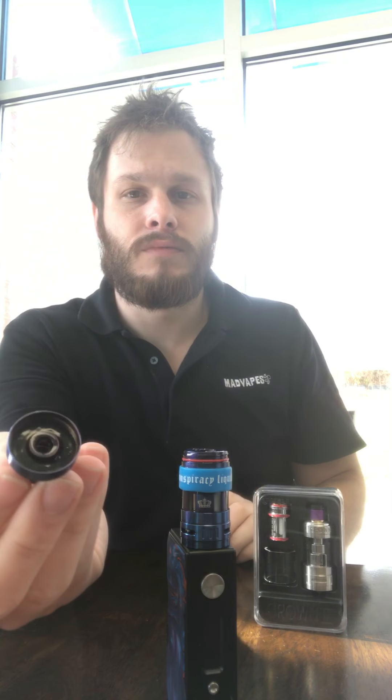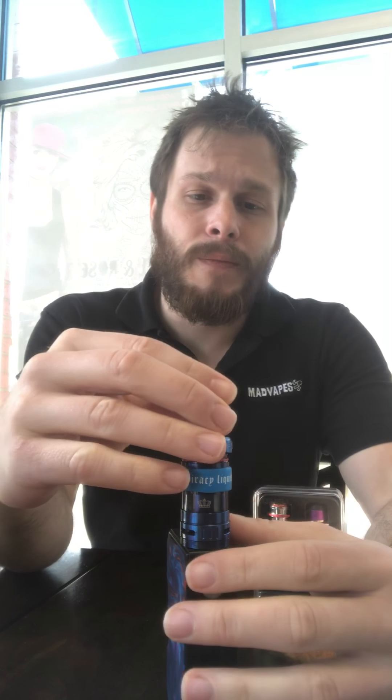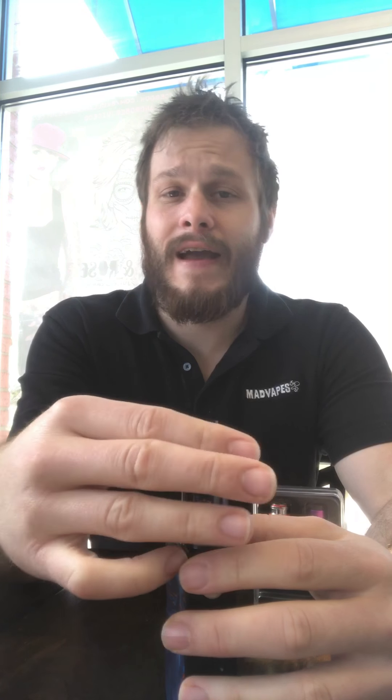I've always heard these tanks are great — we've carried them for a while — but I myself have never had one or used one. I always heard how they were really good flavor chasers with a lower maximum wattage. So I finally figured I'd give it a shot, plus it matches my Vupu, so of course I had to go for that.